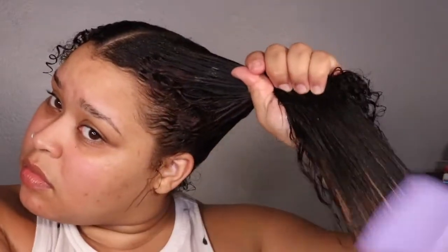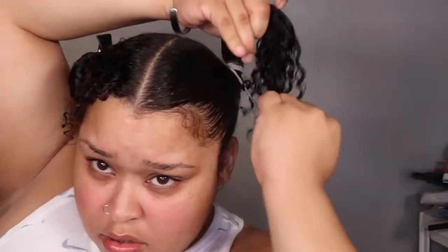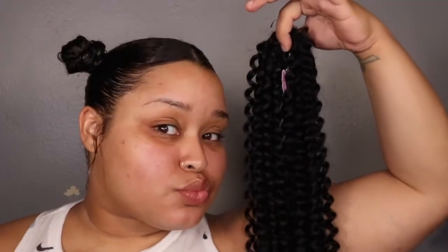Now I'm just using my Tangle Teezer brush to brush my hair out and make sure it is completely combed through. I absolutely love this brush — I just posted a video comparison on this brush compared to the Denman brush, which one I prefer to detangle and which to define. I'm also using some Shine Braiding Jam. I love this — I use it for braiding and for my edges. It actually holds more than the Wetline Gel, which is crazy.